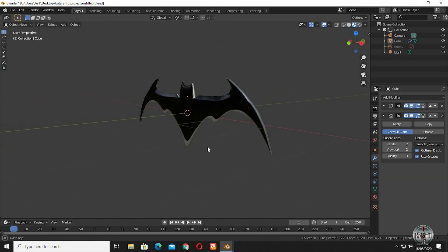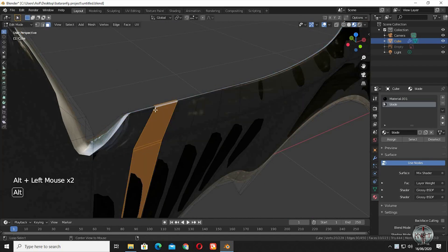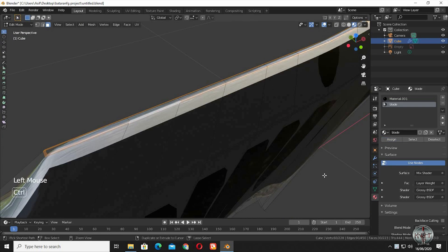Select ease in the color ramp drop-down menu. Select this edge loop that we created earlier to keep the edges of the blade sharp, and assign the blade material to it. And we are done.